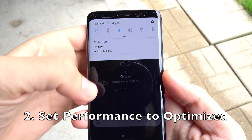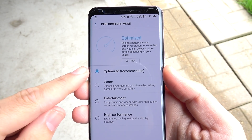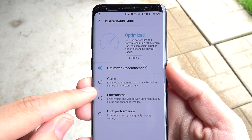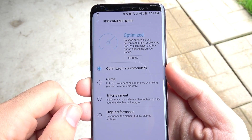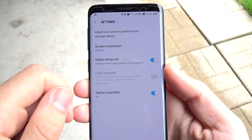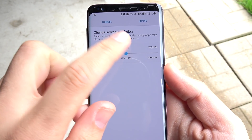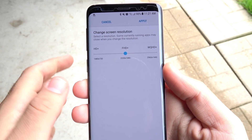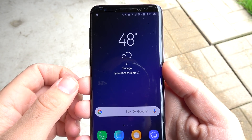Number two, set performance to Optimized. Go ahead and scroll down into the navigation bar and hold down on the performance mode. Make sure it stays on Optimized and not Game, Entertainment, or High Performance. We also want to go to Settings and make sure that our screen resolution in this mode is at Full HD Plus for a little bit more battery saving.